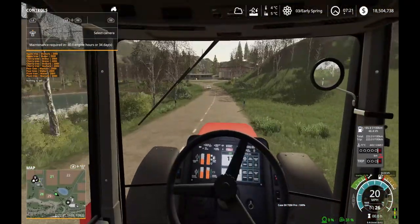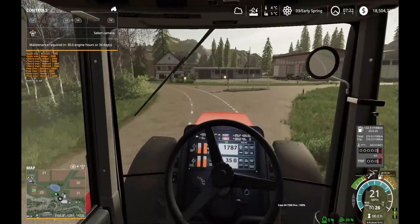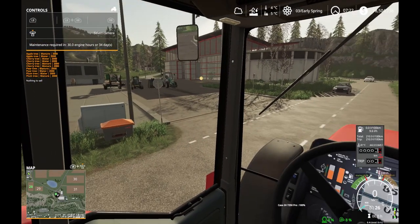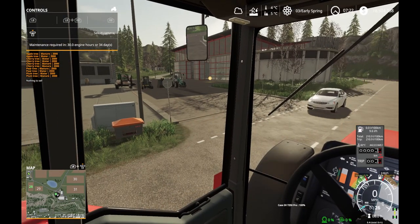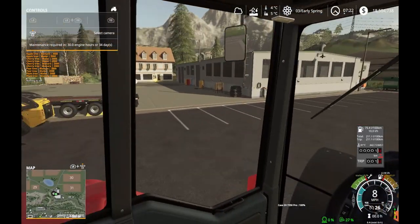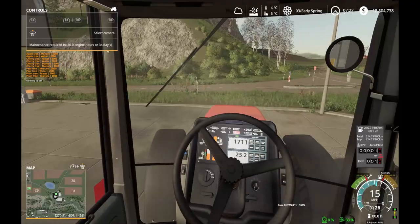Heading to the shop. As you can see, I've got a couple pieces of brand new equipment over there already - a gooseneck trailer that the telehandler and the New Holland skid steer would fit on. I'm just going to park this tractor out of the way here, since whenever I purchase something it's going to appear somewhere.